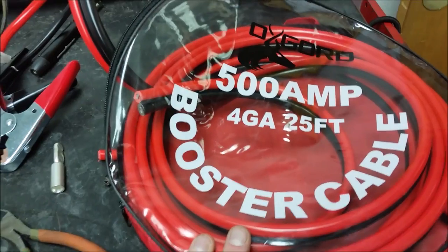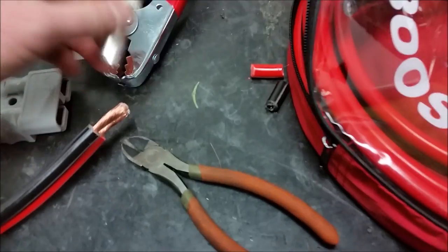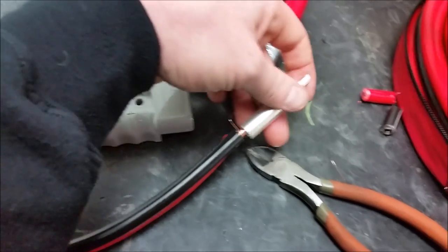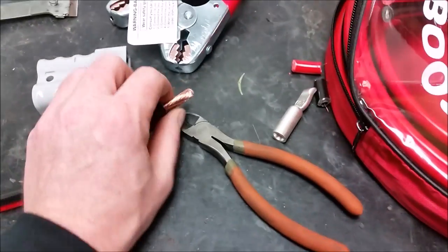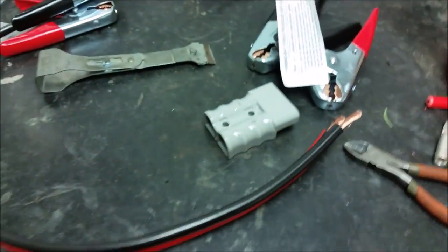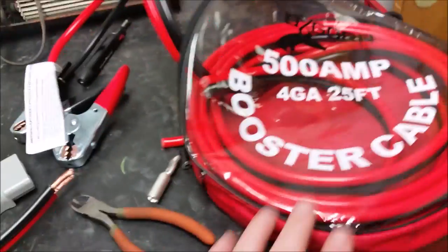I bought these off Amazon for $25. I figured they probably weren't going to be four gauge or 500 amp, and by the size of them they don't seem to be — there's a ton of room here so they're probably more like six or eight gauge. But I already bought them and cut them in half, so that's what I'm going with.